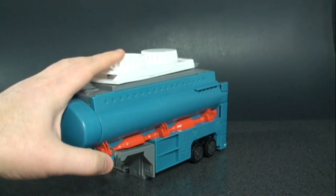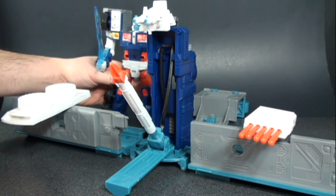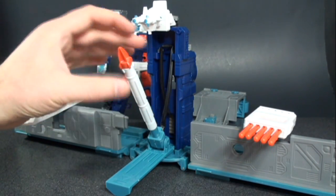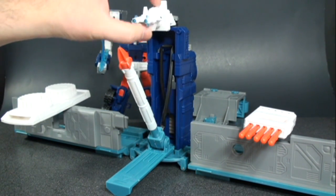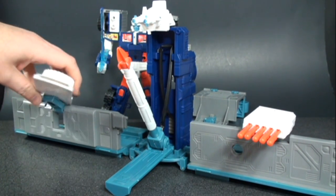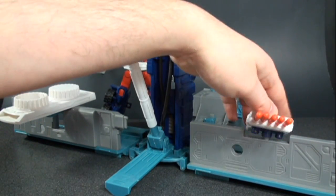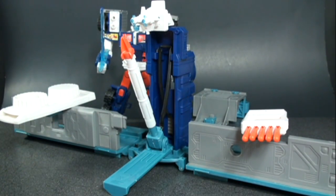Here it is in battle station mode. You have the missile launcher, the gun now on top of the battle station, and the disc launcher over here — you rotate it and it fires. It's on a nice ratchety joint so you can lift it up, down, and rotate side to side. The missile launcher on the other side is on a ball joint. A nice feature on the side of the tanker is that you can store the missiles there, which is great since it comes with quite a few.